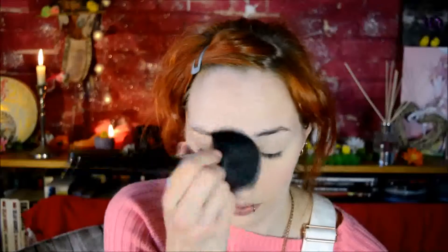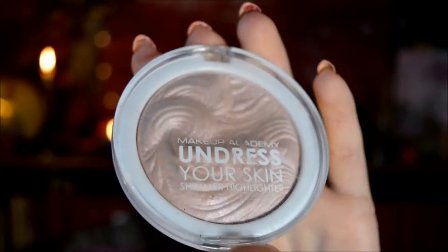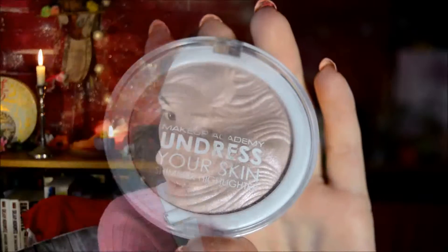And then also on my jawline to sort of counter-contour - I don't know what it was called, it had an official name, like not contouring but the reverse thing. And then I just used the large powder brush to blend all the rest in. And then I also used the Undresser Skin highlighter, just to highlight some more.